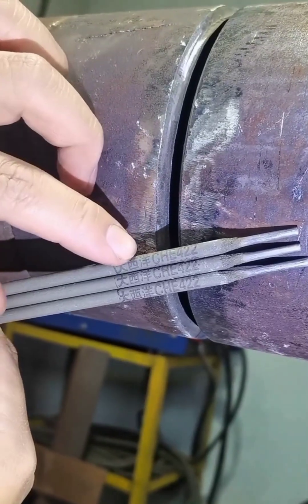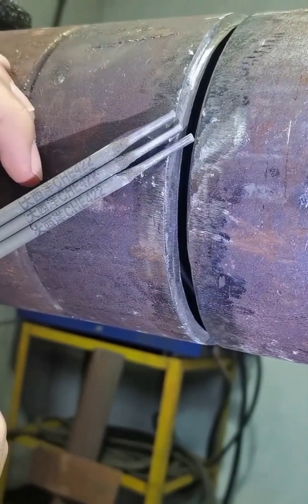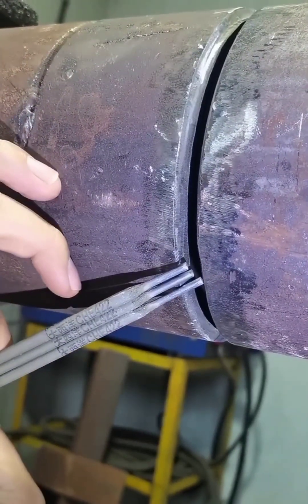Welcome, old irons. Today I will tell you how we should operate the 12-acid electrode pipe breakdown bottom welding. Our gap is reserved for 3 to 4 millimeters.